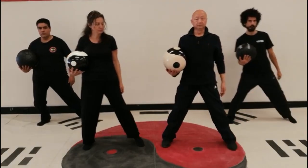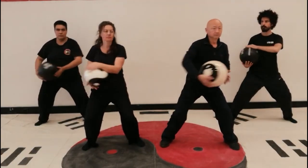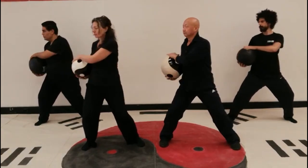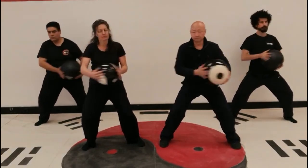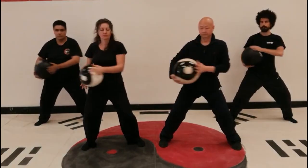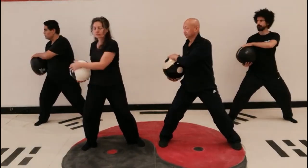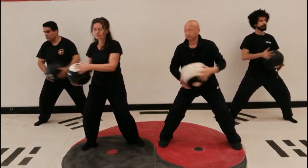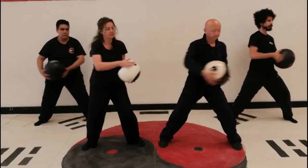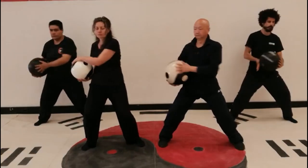Movement one: Seeking the pearl in the dragon's nest. Roll the ball left and right. In horse stance, move the waist towards the left and then towards the right. As you move your waist from side to side, rotate the ball in your hands at each side of your body. The ball is held at belly button height. This exercise is good for activating the belt meridian and can also help with weight loss around the waist.